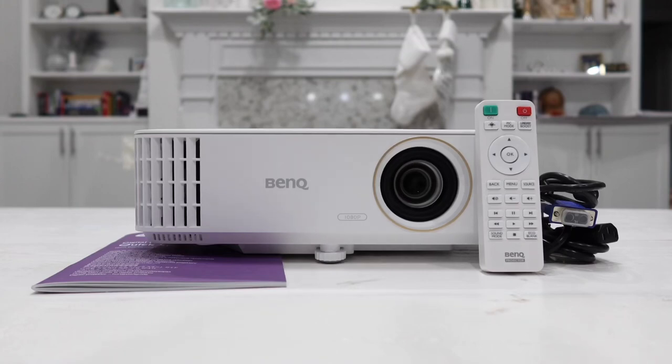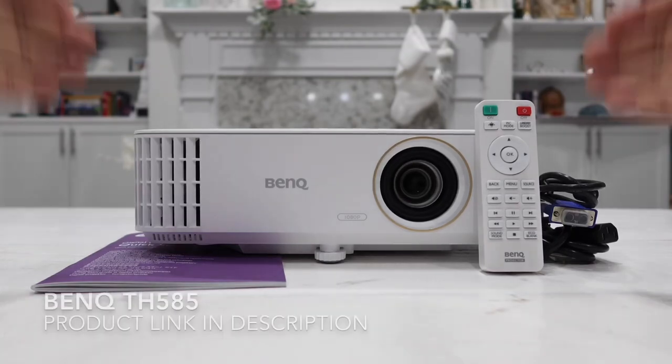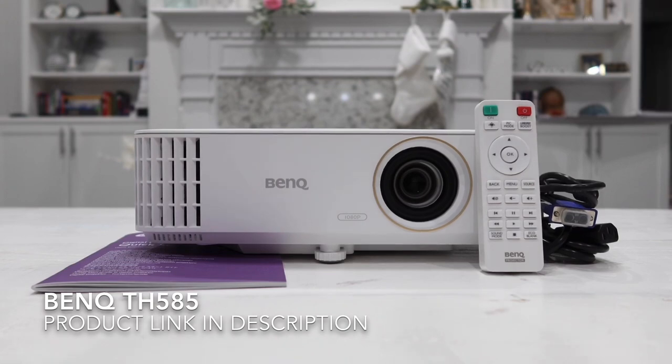Hey guys, so in today's video we are going to be taking a closer look at the latest BenQ Home Entertainment Projector, Model TH585.